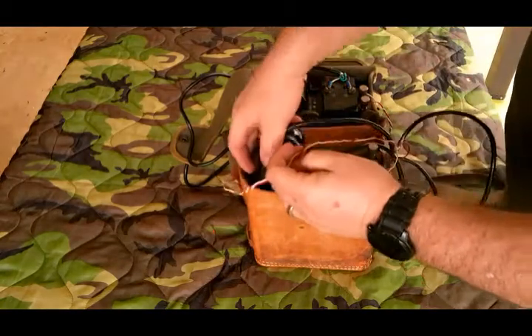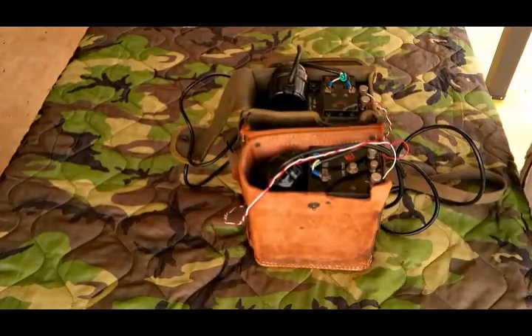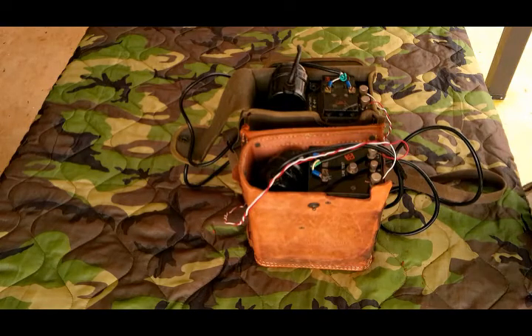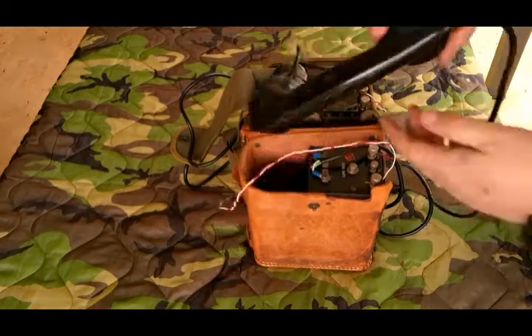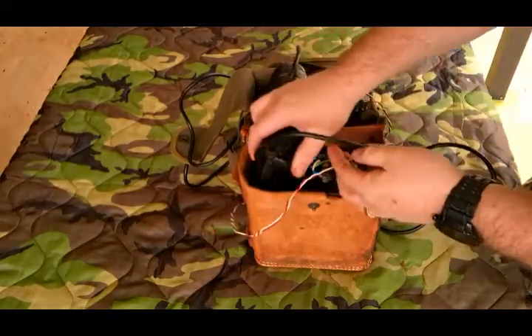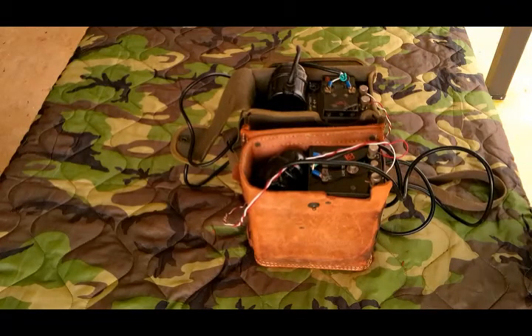The range on this EE-108, according to their instructional manual, was 9 to 12 miles. I think that's being a little optimistic — I don't think more than 4 or 5. All the work done on it is done by the sound part. They're TS-10 handsets, there's no batteries or amplifiers, so that's how it is.